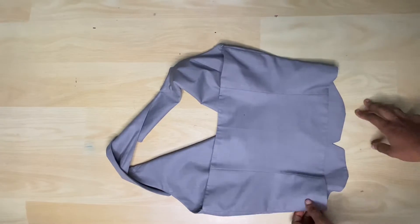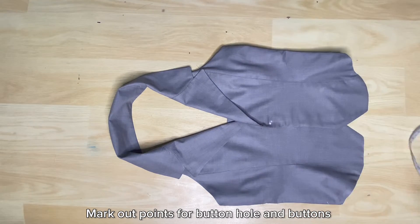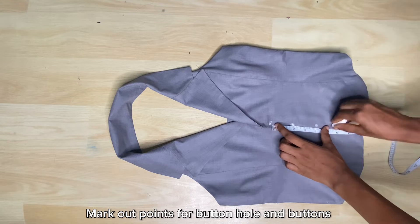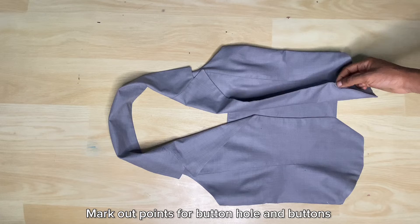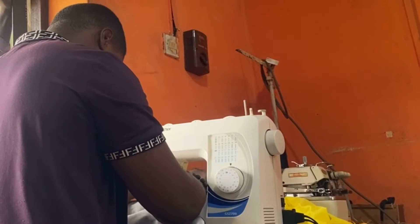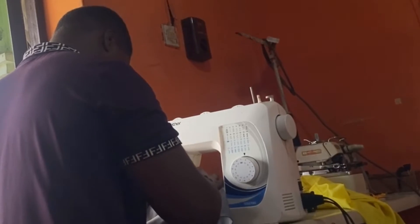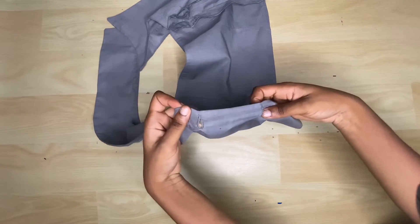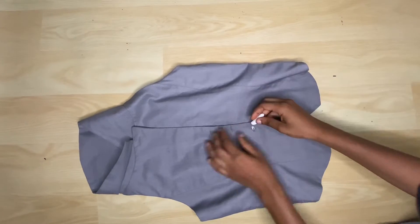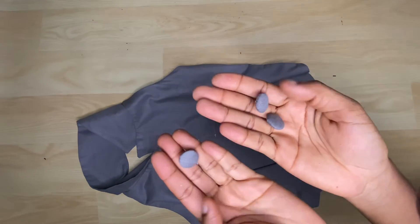Now I can mark out the point for the button and the buttonhole — marking it with a 2-inch difference, making it 4 buttons. But I ended up changing my mind and used 3 buttons with a 3.5-inch difference between them. Since I didn't have the sewing machine for the buttonhole, I went outside to get it done. I'm marking the corresponding points for the buttons and fixing them. The buttons I'm using are cover buttons, which I also did at the tailor shop.